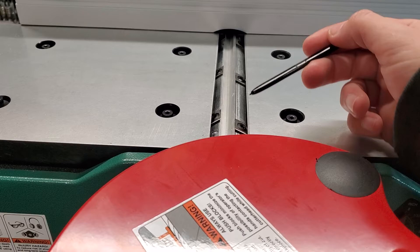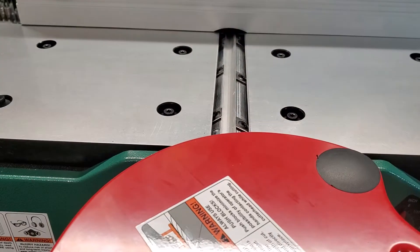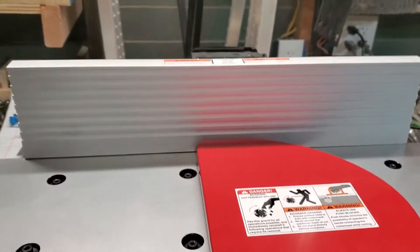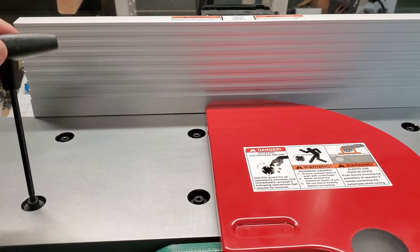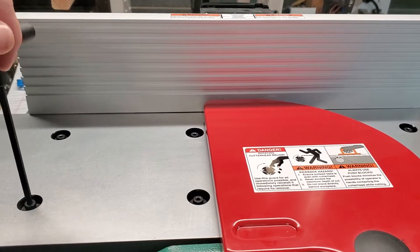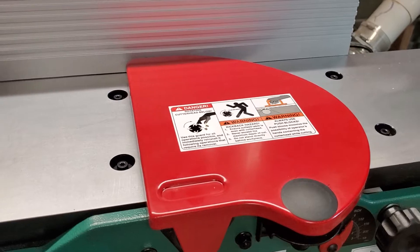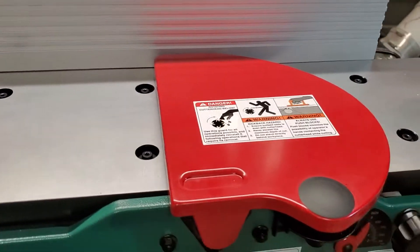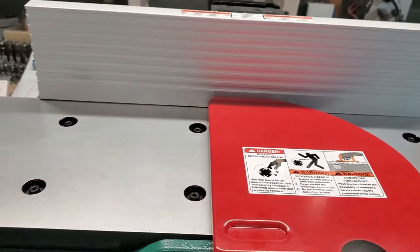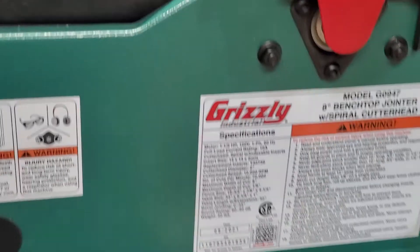It works just as good, there are no other issues with it — it's actually a pretty clever design. Setting up the infeed and outfeed table didn't take too long. You just take the supplied tools and you can take these out; inside is the adjustment screw and you can raise or lower them. I loosened the back fence so it wouldn't pop up or move around too much.